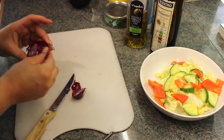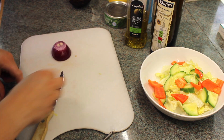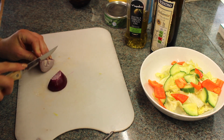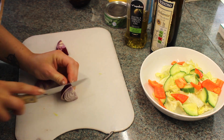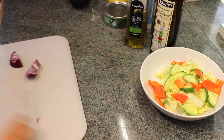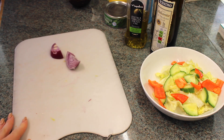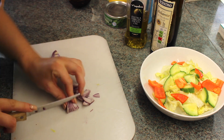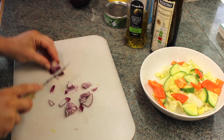Now I'm going to chop the red onion. I love red onion in a salad — it gives it so much flavour and I always use red onion compared to white onion in any salads. So I try and chop my onion up quite small, cutting off any bits that are a bit not very nice.